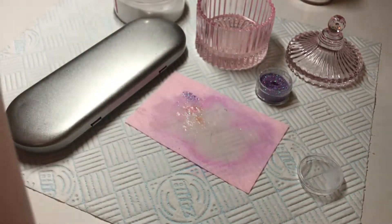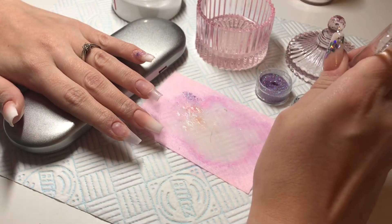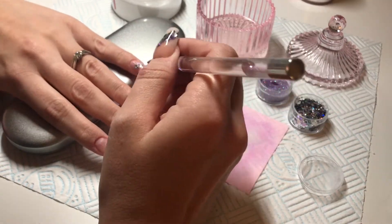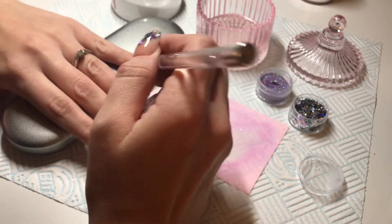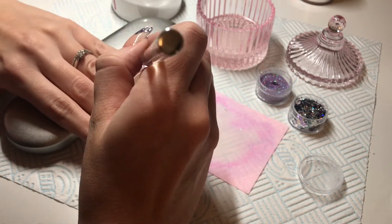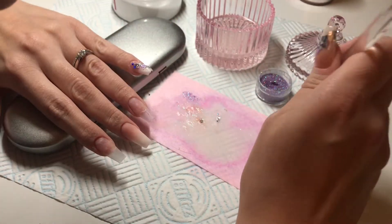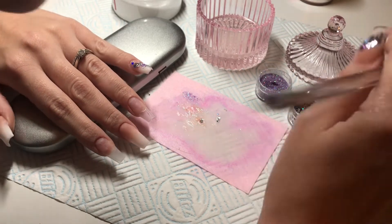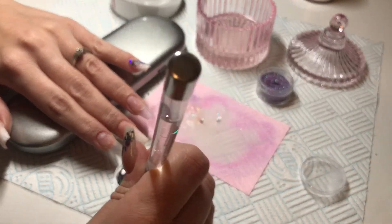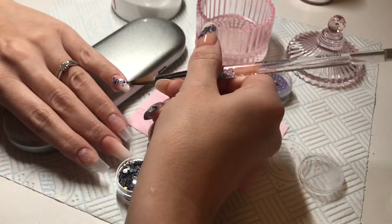I'm using that as the background and then the dots that I'm going in with are called the Winter Collection Dot Mix. So you've got some blues, silver, purples and all different size circles as well. I take my time when I'm placing these just to make sure that I've got the right mix and the right colours and sizes so that it all looks nice on the nail.